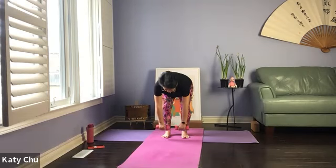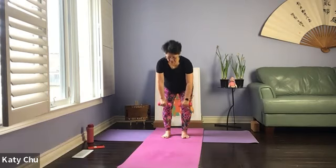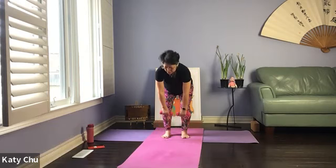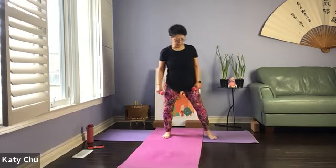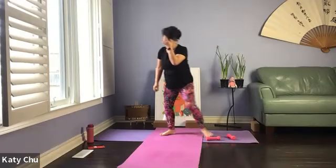Let's do two more. One last one. Slowly come down. Alternate, bend your knees, stand quietly and feel it. Take water, ready?